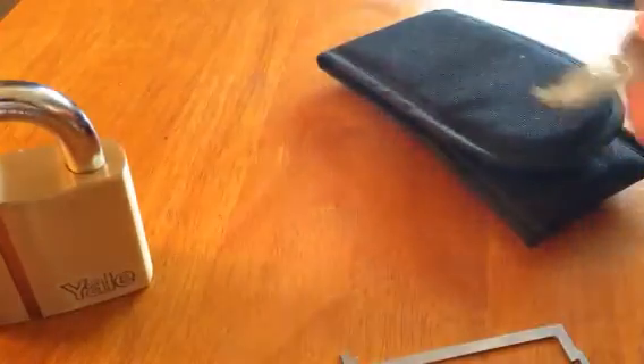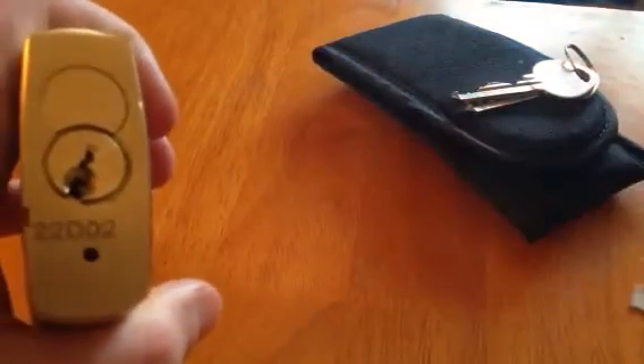Unbelievable — this padlock is easy to pick. I'm going to try and get it repinned if possible.